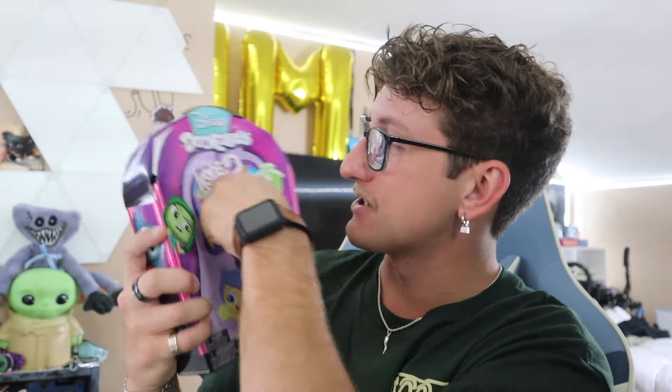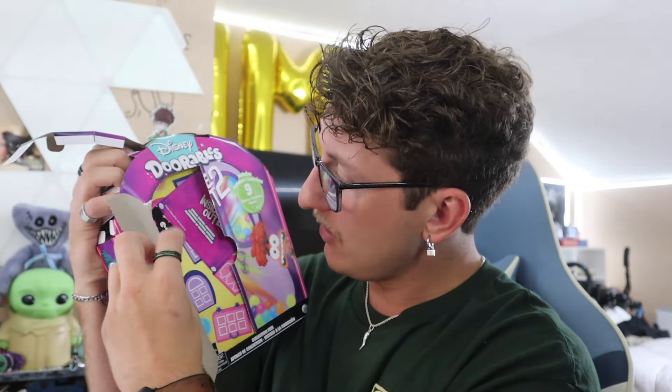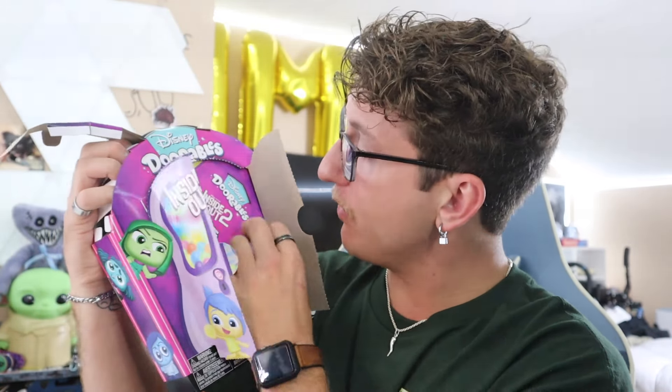I've seen it, but yeah guys, I love you so much. Let's get into the video! Alright, here goes nothing — let's open this up. I am actually excited. Let's get the plastic off. We gotta see how many are in here, so let's open up the doors. Oh my gosh — it's not opening. Okay, the doors are opening now — here we go!